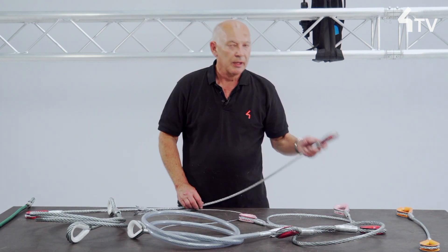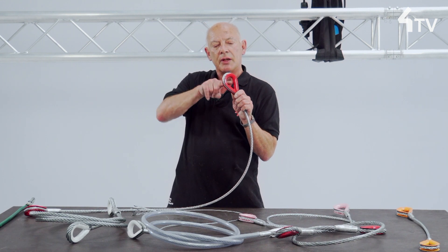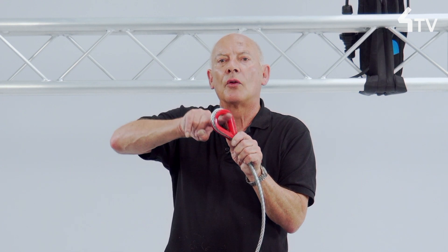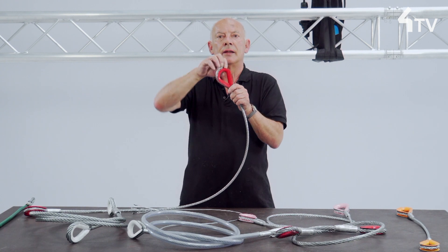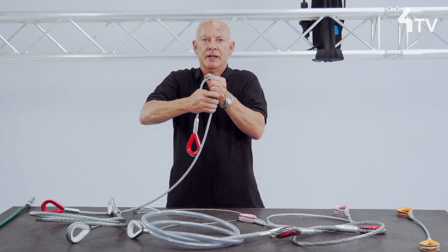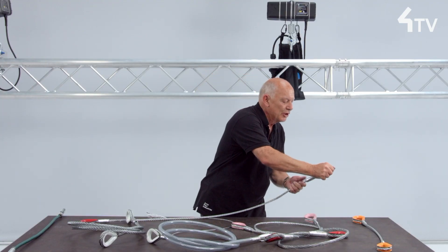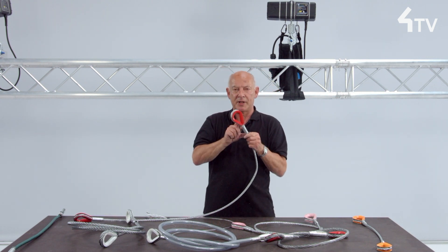The thimble in the eye performs two functions: it resists physical abrasion of the wires at the contact point, and it maintains a gentle curve for the wire in order to maintain its safe working load. Wire ropes are weakened if they make tight bends. If the thimble appears to be loose in the eye, it may be a sign of slippage within the ferrule.